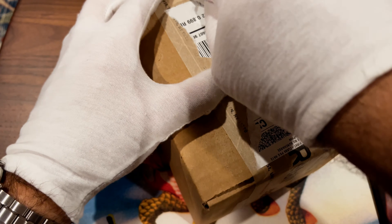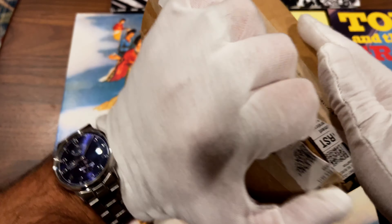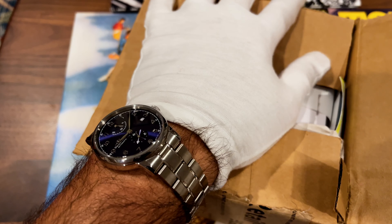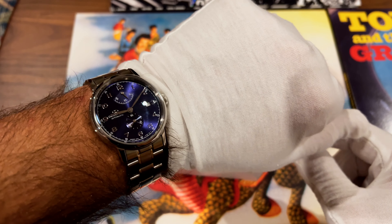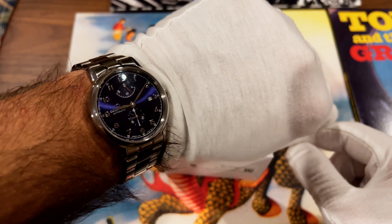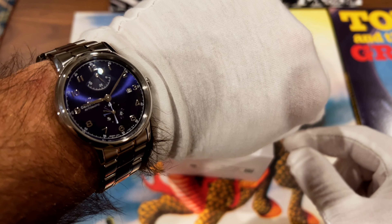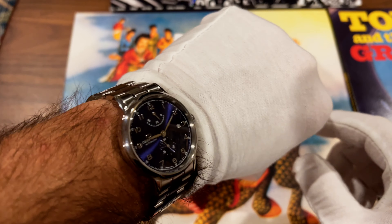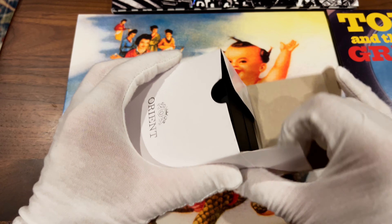I just got this new watch in for review — probably a very belated watch review, as I'm sure this watch has been reviewed many times before. But I've been curious about it and wanted to check it out. This is an Orient. For wristwatch check, I'm wearing my Orient Star — I believe it's the Heritage Gothic. I love this watch, wear it all the time. I love the power reserve indicator, small seconds, and the beautiful sunburst dial. It's probably one of the best values in this style of watch out there. So let's get into it.